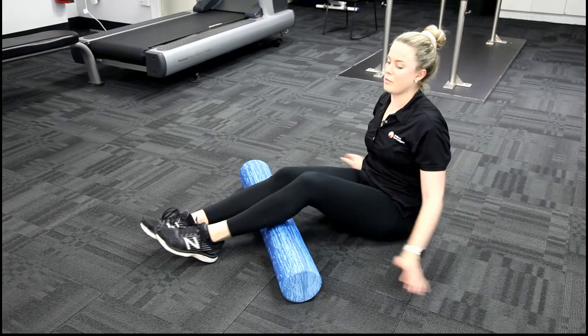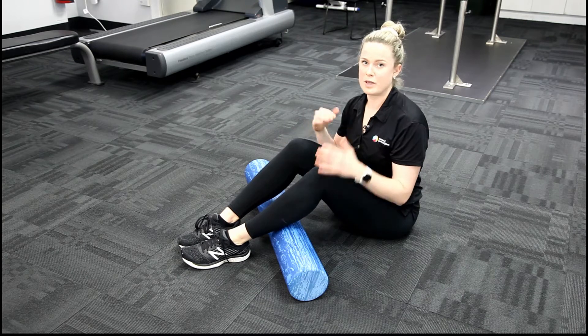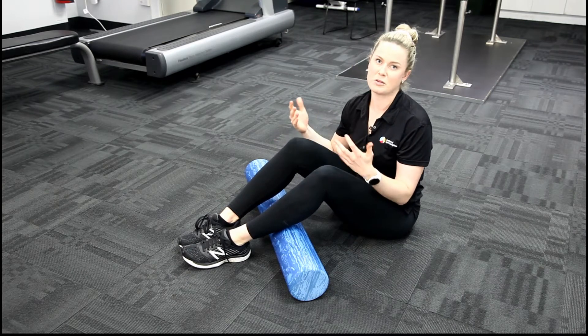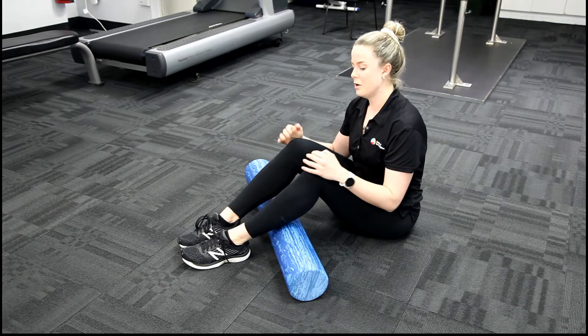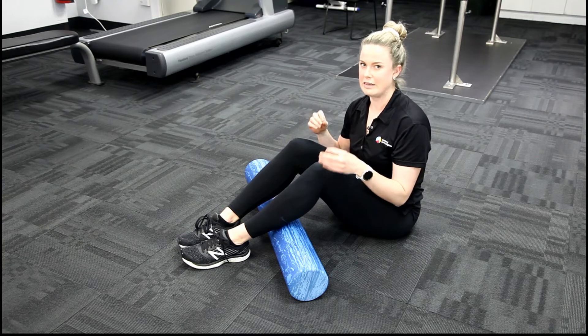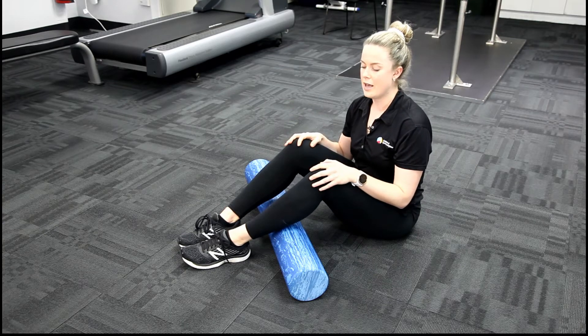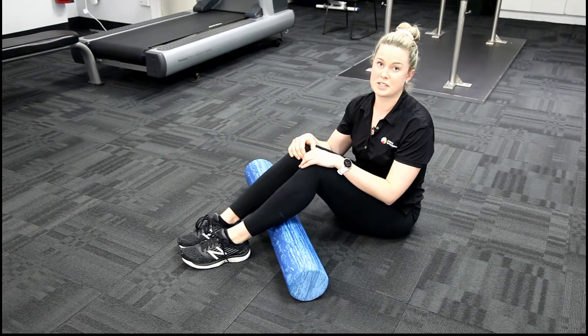So it's really important when we foam roll that we are moving nice and slowly. A lot of people move much too quick and we're not really going to achieve the muscle relaxation if we do it that way. We want to make sure that we're not actually crossing over the joint line. If we foam roll our joints per se, it's not going to have a good result. We can put a bit too much pressure on the joint there.